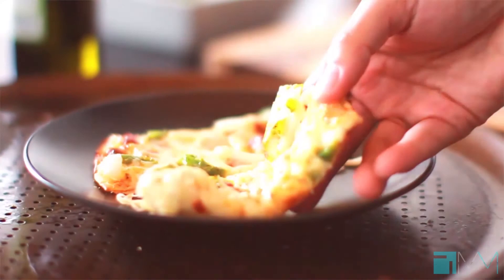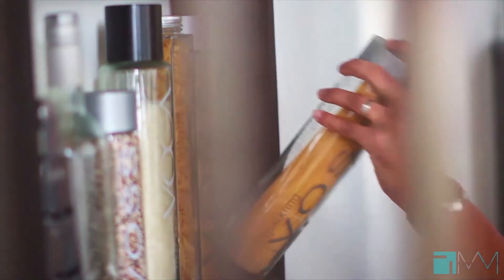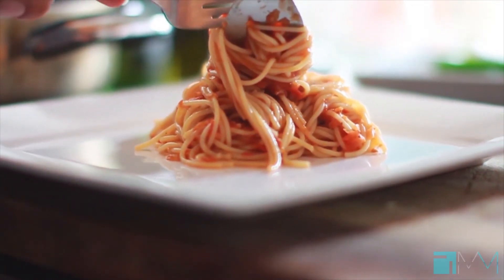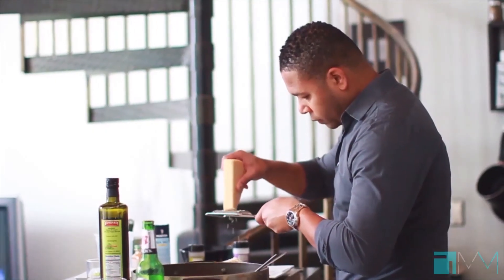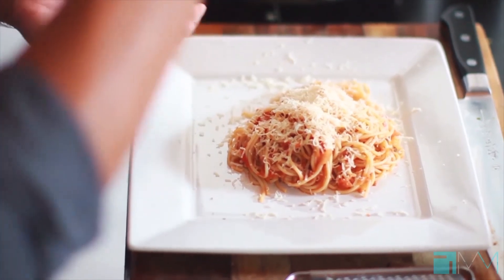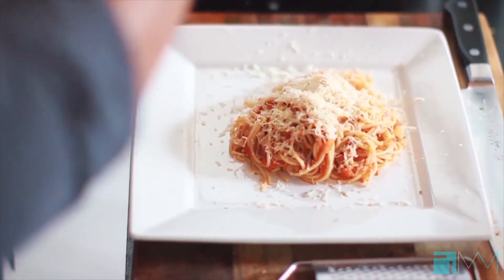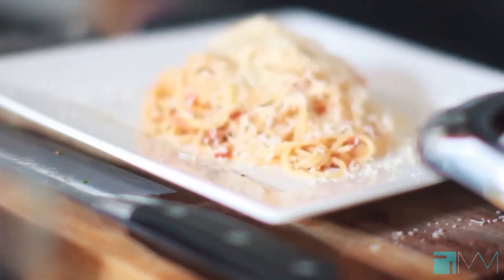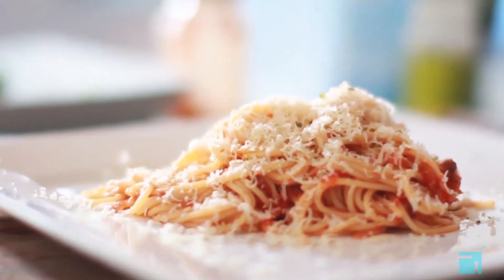We can even take the sauce and toss it around with pasta and plate it like this — a nice healthy serving, hit it with a little bit of Parmesan cheese on top, then a little bit of dry oregano. And there you have it: a perfect homemade tomato sauce that goes a long way, it's versatile, and it's perfect for a lot of different applications and recipes. Stay tuned and we'll show you a lot more — for now, enjoy.